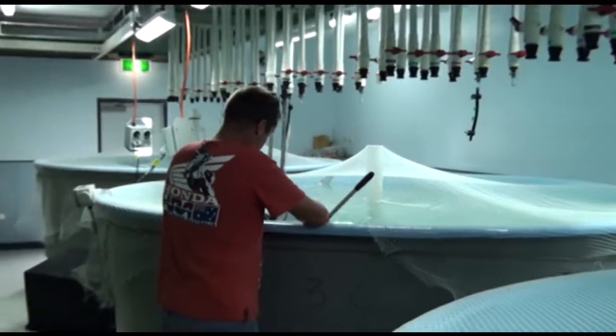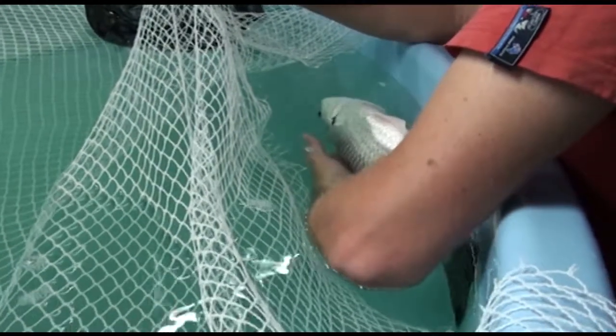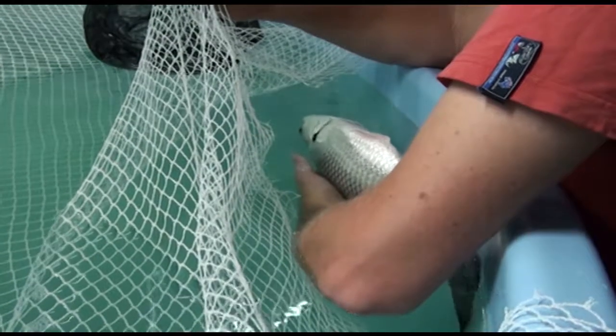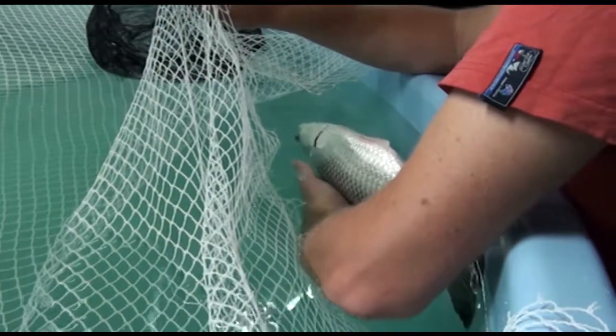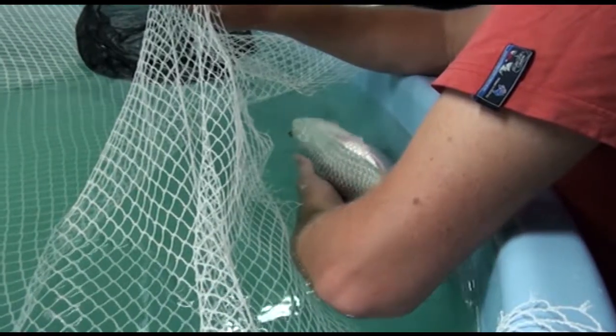The salinity of the spawning tank should initially be of low salinity, the same salinity as in the broodstock tanks. Monitor the recovery of sedated broodstock. Fin movement will increase as the fish come out of sedation.